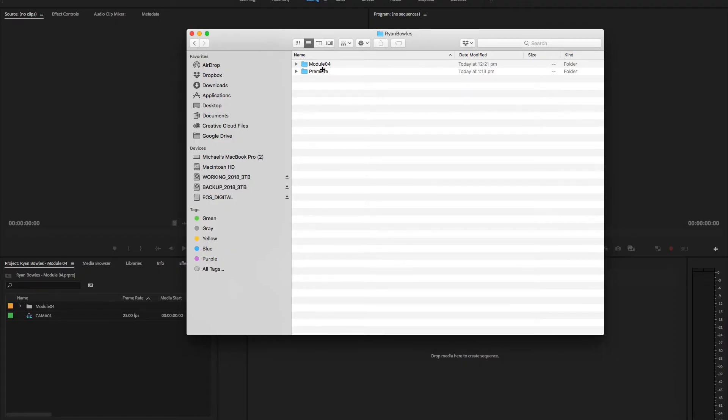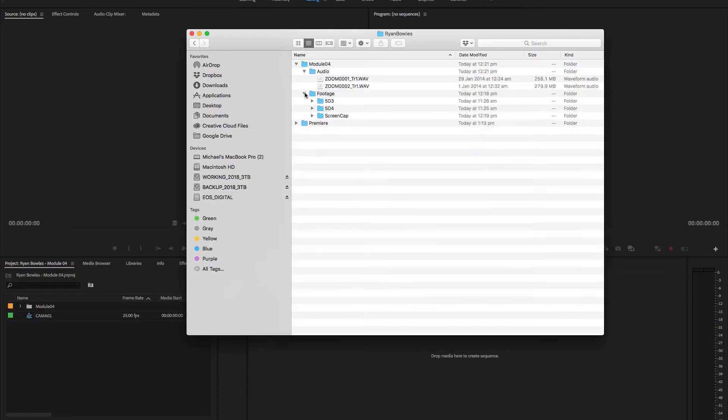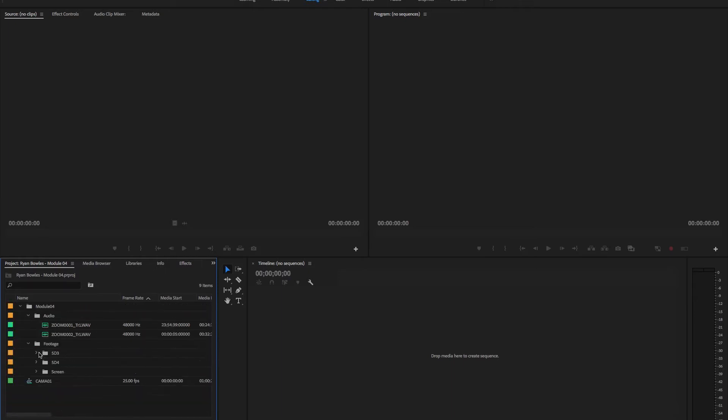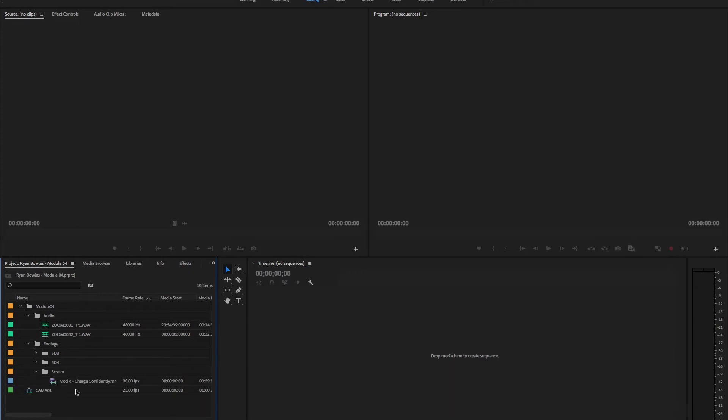Here's my screen with the files already loaded off the cards onto my main working hard drive. All the footage is here ready to go across to Premiere. I've dragged that across into my project and created a new project. I've got all the audio here and all the footage from the 5D3 — the top-down shot — and this one is the 5D4, which is the front-on shot. I'm cutting that into two different shots, and then I've got the screen capture as well.